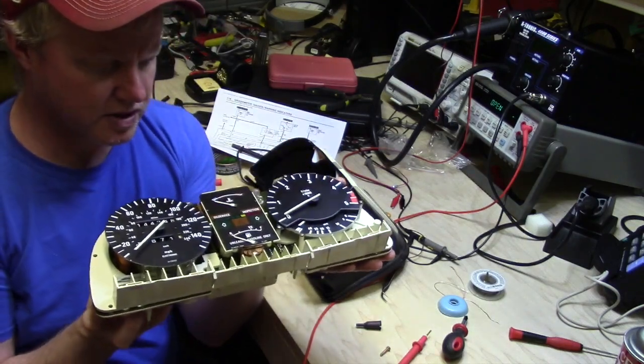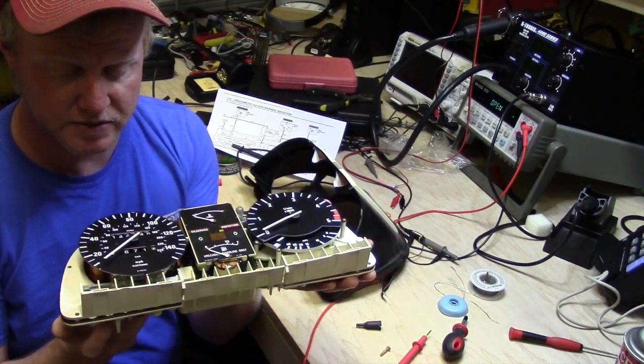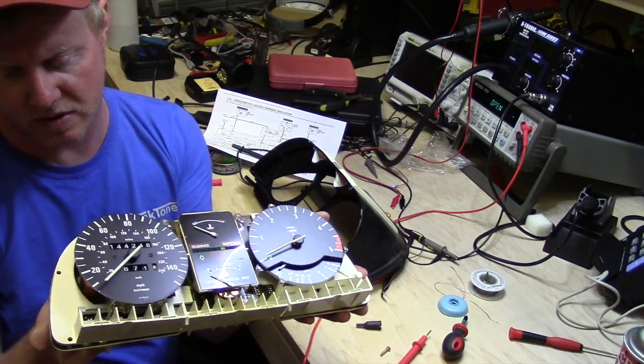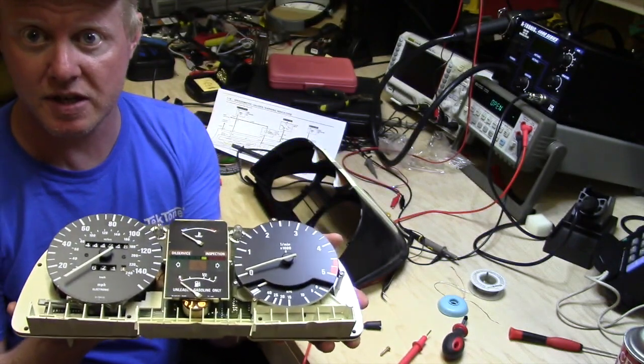Usually these are done as modules — each one of these is going to be a video module. You just want to be real careful with it. Usually they have a main board in the rear. Try to clean up as best you can.